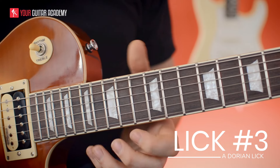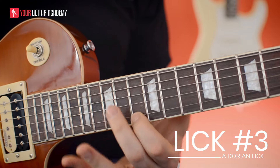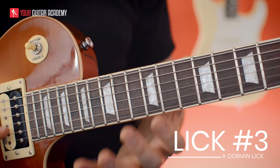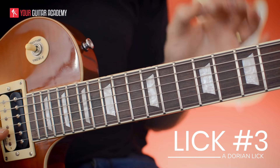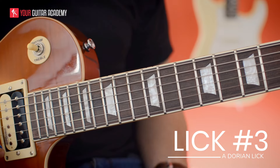All together that lick is just another example of how creative Santana is with his note choice. It feels very deliberate — not just rambling around the scale — with really well-phrased note choices.